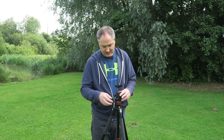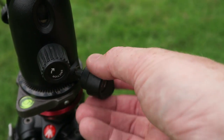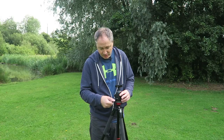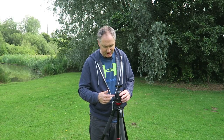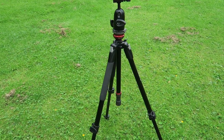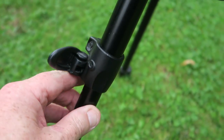The only disadvantage of this head is the panning lever — if you leave it undone, that nut will come right out and there's no stopper to prevent it. I've almost lost it before, so that's a slight design fault. But if you remember to keep it nice and tight, there's no problem.